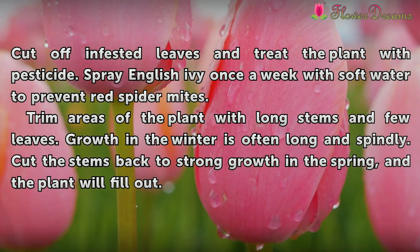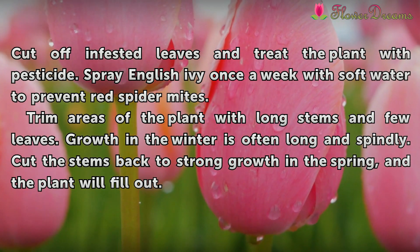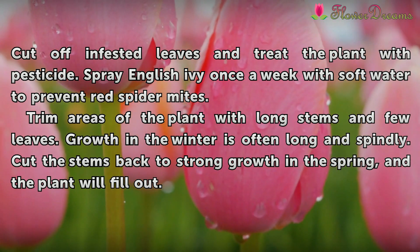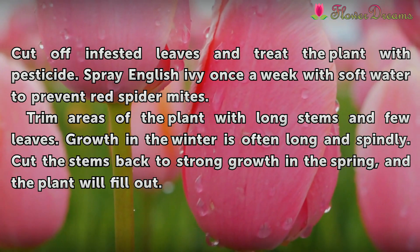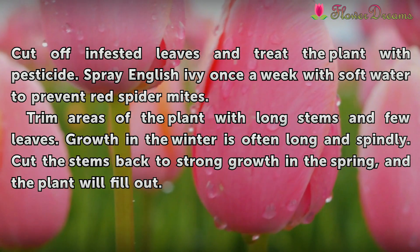Trim areas of the plant with long stems and few leaves. Growth in the winter is often long and spindly. Cut the stems back to strong growth in the spring, and the plant will fill out.